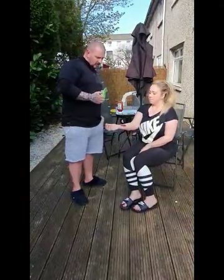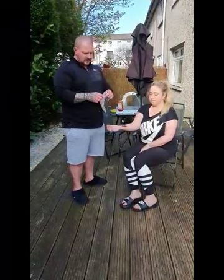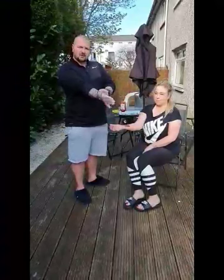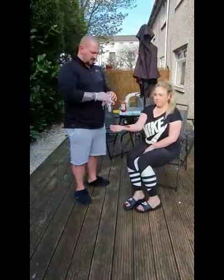The next thing you want to do is protect yourself before you examine the wound. I'm going to put my gloves on here. This is my protective barrier because I'm dealing with blood.